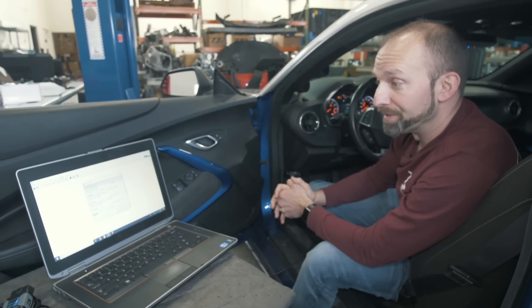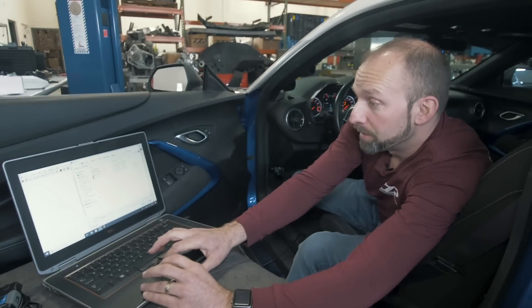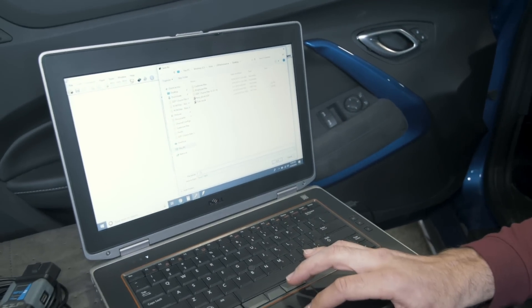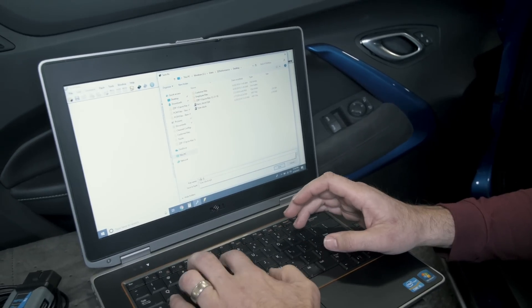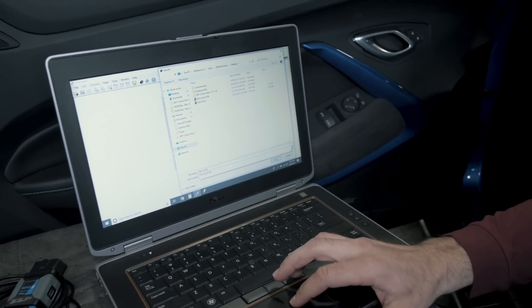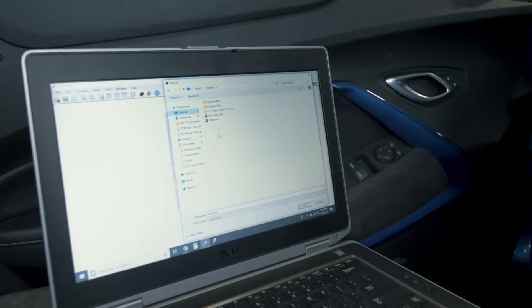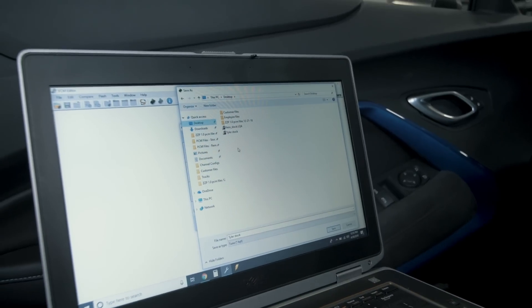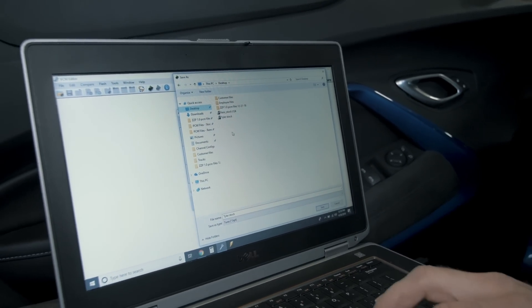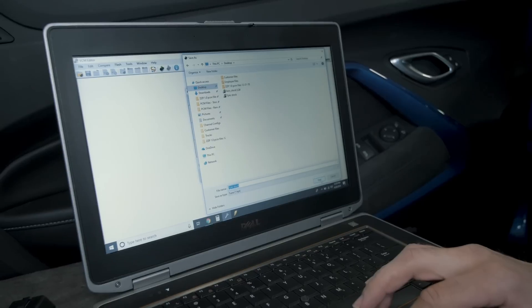Read times vary depending on the vehicle. This vehicle is going to take about four minutes. At this point, your file has been read. Now it's time to email us — we're going to save this to the desktop. I would save it as your last name, then Stock. For example, Tyler Stock. That makes it easier on your tuner to know whose file he's working on. Select desktop, type in the file name, and click Save.